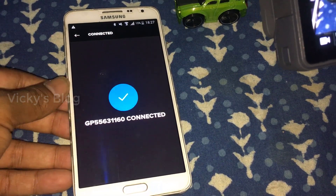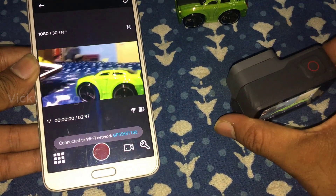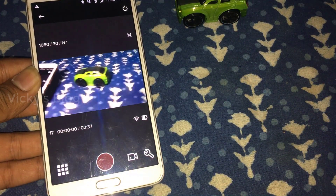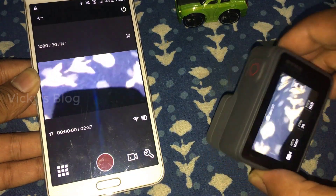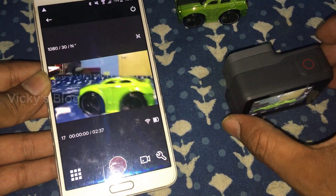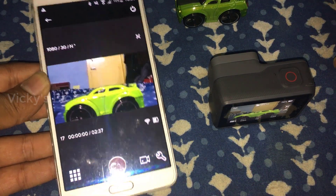Yes, it's connected now. You can see that whenever I am moving the camera, it reflects here. So whatever I'm moving on that camera you can see it. It's actually connected with my Android mobile now.